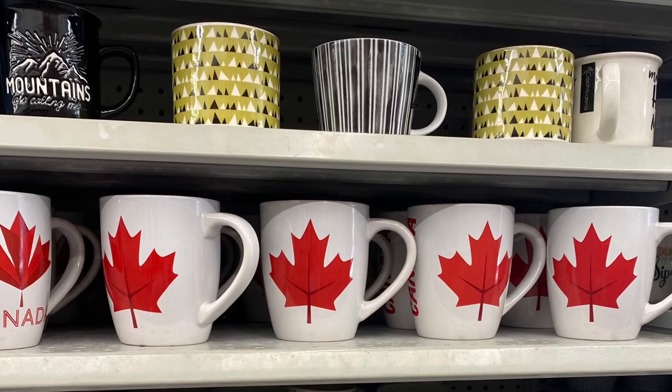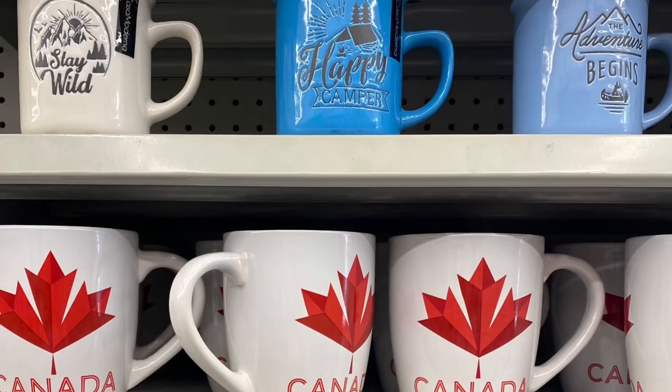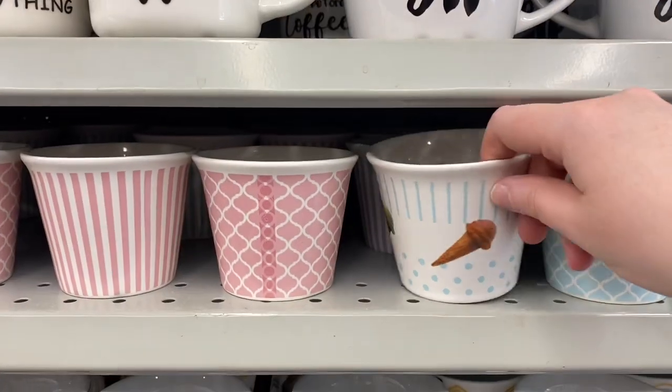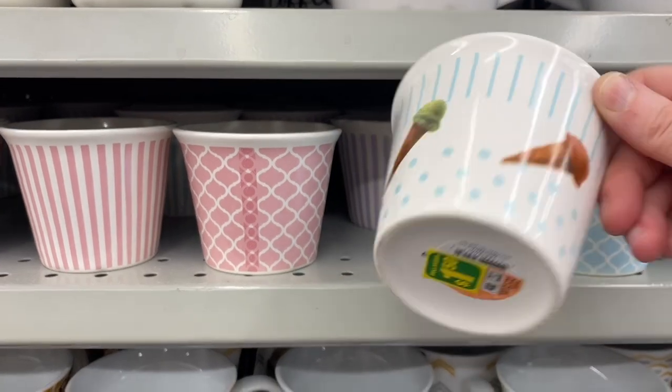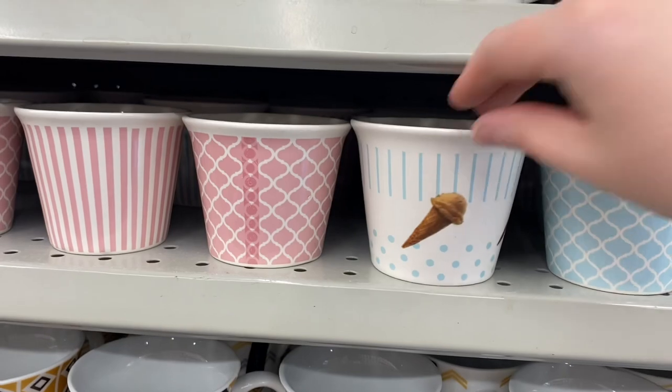And they had some Canada Day mugs I saw coming in — they were just on an end cap, they're quite big actually. So if you're looking for some mugs for Canada Day. And in my last video I showed you these little cups for $1.50 — I saw a different style with the ice cream on it. That'd be great for frozen yogurt as well.